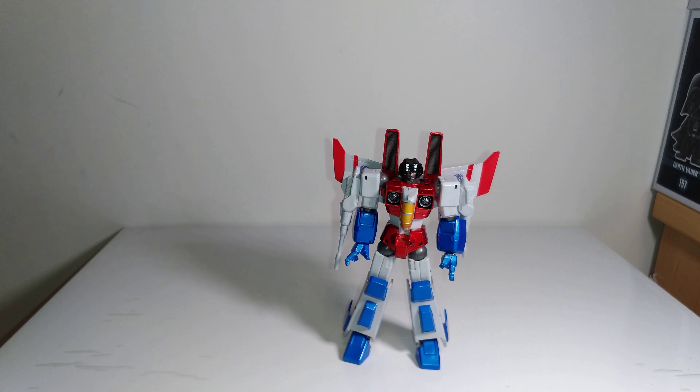Hi guys, Darth Deuce here with another action figure review. I got another one of those Transformers Revoltek figures to review. About a year ago I got the Revoltek Megatron and the Revoltek Optimus and I posted reviews on both of those.